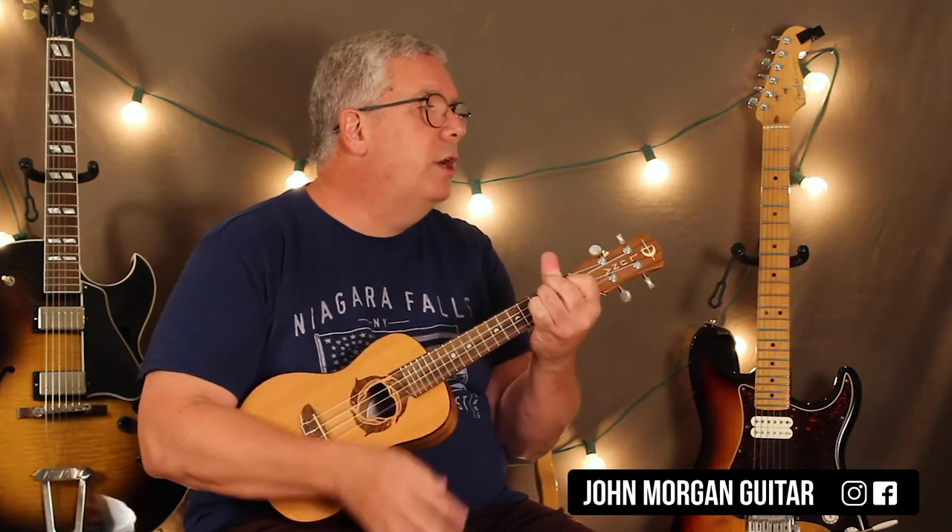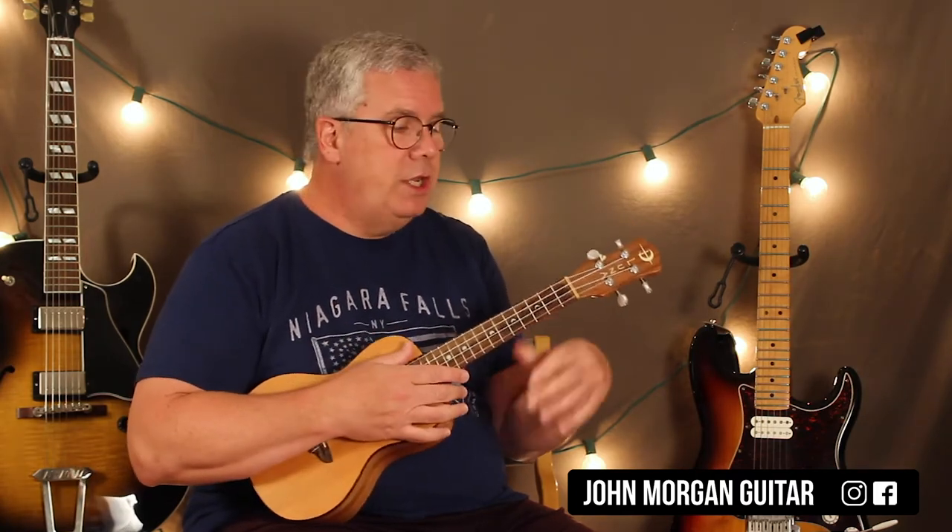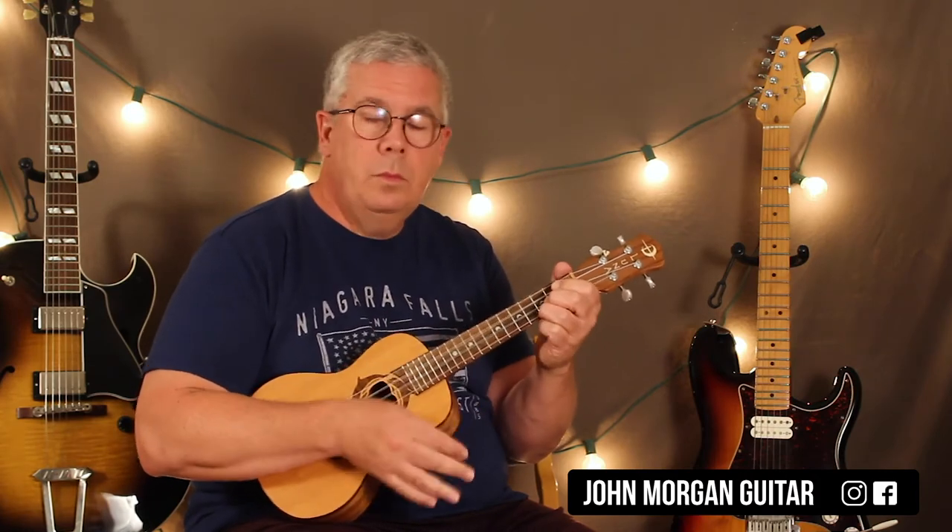Every once in a while you'll hear them go like this, and then A minor — you just strum each chord once. Sometimes they cut it off on the G, so they'll go like that, then G once, and then you're back into it.